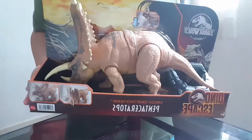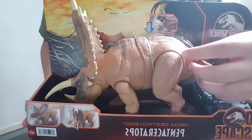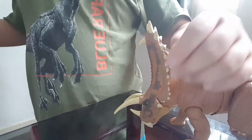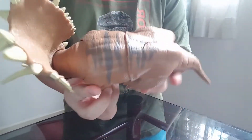So here's the Pantaceratops. I really like the color and the texture of it. Let's take it out. Got it out. And it's also supposed to come with this capture gear that I'm going to open soon. This is the Pantaceratops — it looks really nice.